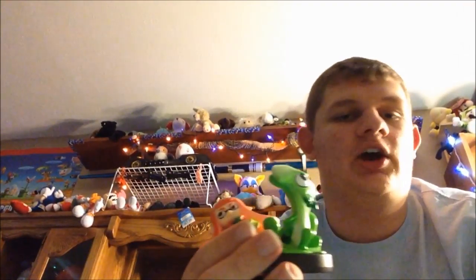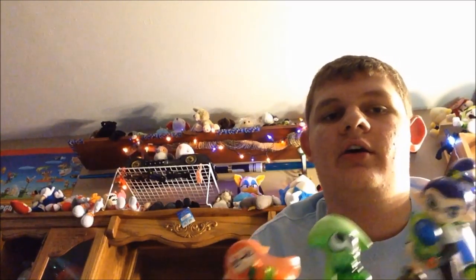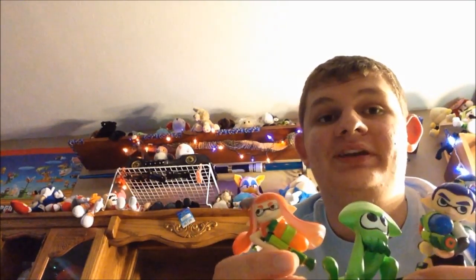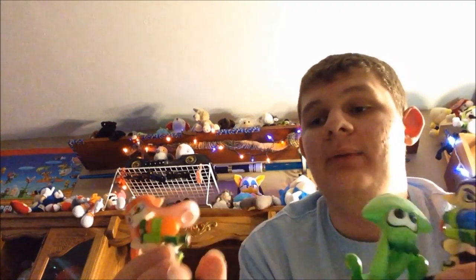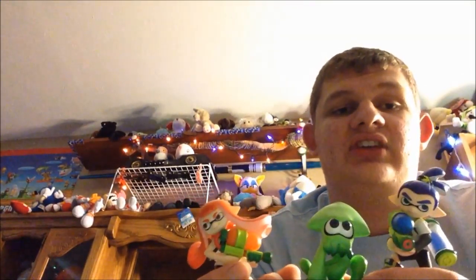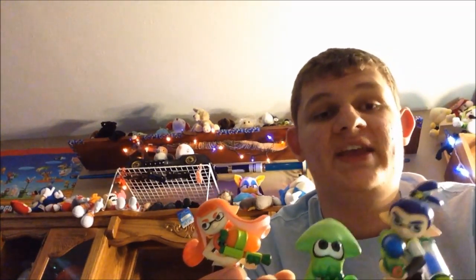Frankly, I'll be honest — I did not actually have high hopes for Splatoon when they first announced the game. But now I'm just like, oh my gosh, this is epic. And they're coming out with some free DLC, which is probably out by now. The DLC is Macro Port, which is a free — repeat, free — stage. So no complaining, because it's a free stage.